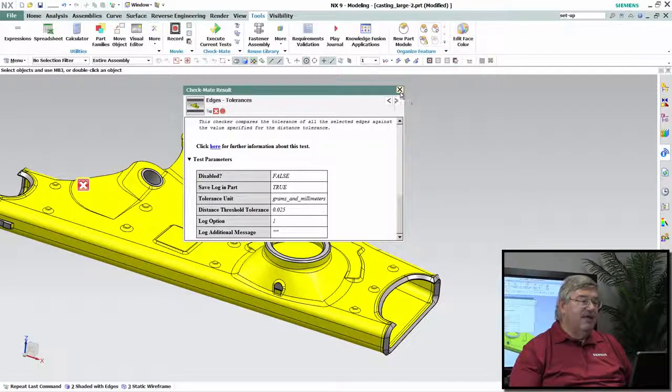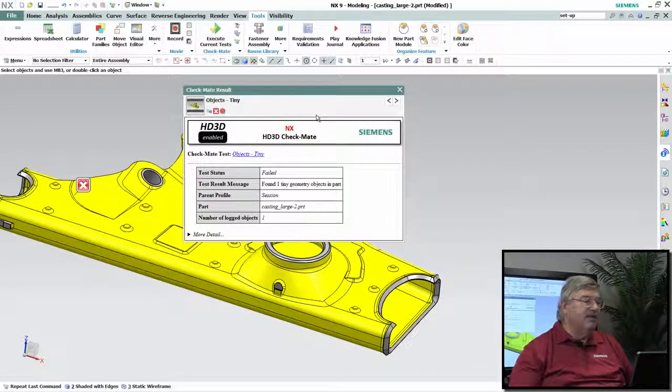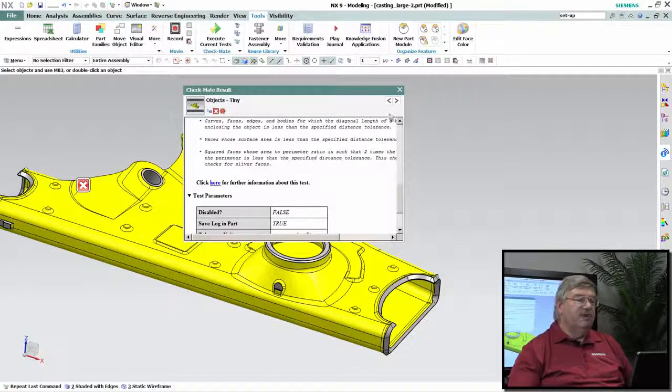And that tiny one — the one we were concerned about — let's take a look at the tiny. Sure enough, there was one tiny object. Double-click on here and it'll bring up the panel for it. Again, it's telling us that it found a tiny, and that one aspect of that was below our modeling tolerance.